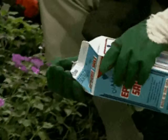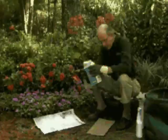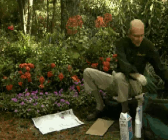Then I put a small amount of Epsom salts — actually, I use a quarter of a cup per 50 feet — and I do that on top of the paper. The reason I'm doing it on top of the paper is because paper decomposes and holds the moisture down.